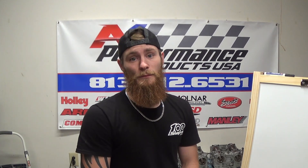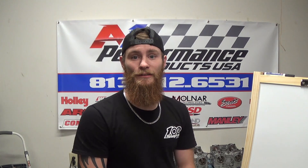That's it for today's video. If you enjoyed this crash course in engine blueprinting, be sure to drop a like and subscribe for the next one. For all your performance needs, visit performanceproductusa.com or call the phone number on the banner. Stay tuned.